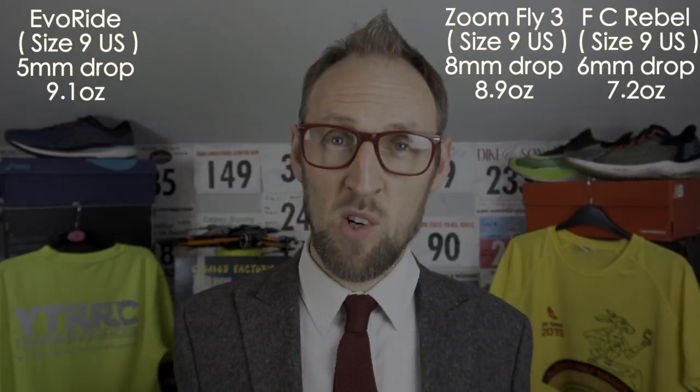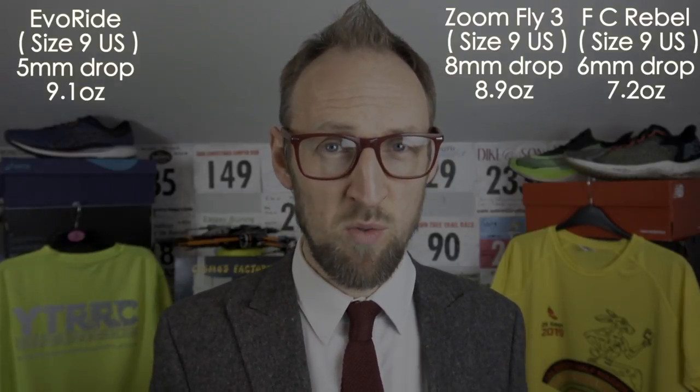Hopefully by the end of this one you'll be able to figure out which of these three is the best for you, if you don't own one already. Other than that, it's just a fun kind of thing to do on a Wednesday evening.